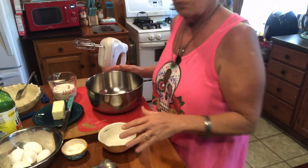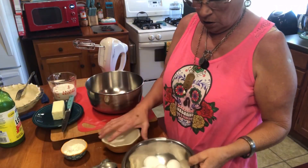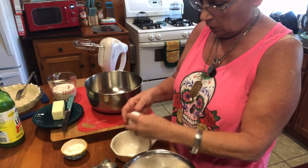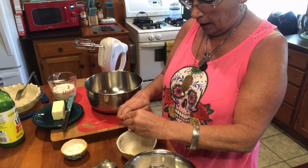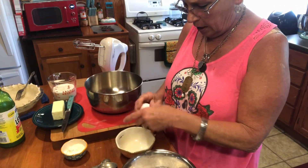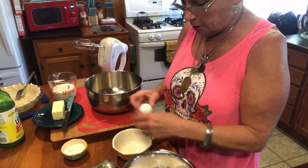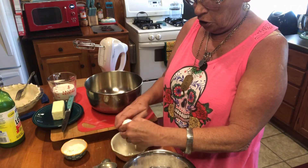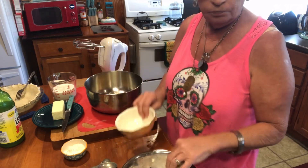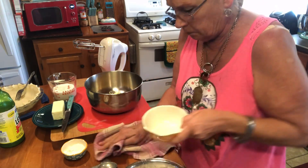I've got everything set out and we're ready to roll. The first thing we're gonna do is I need five eggs — five eggs, okay? Do them one at a time so I don't get any shell in my bowl. Five good eggs. Our little hens aren't laying the large ones yet, they're still teenagers, but they're coming on. We got our five eggs out of the way.